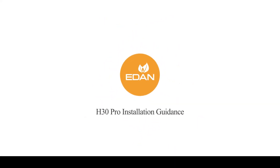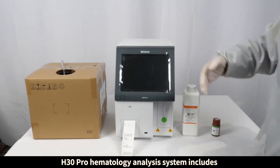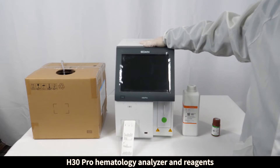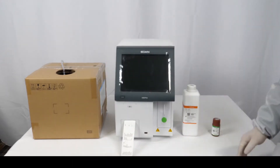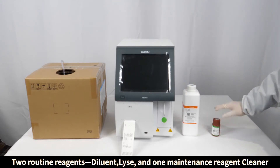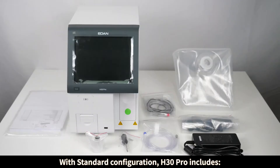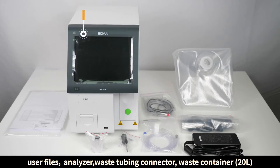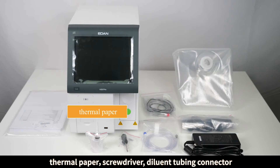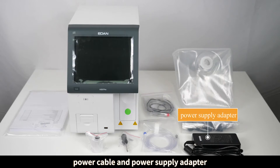H30 Pro installation guidance. The H30 Pro hematology analysis system includes the H30 Pro hematology analyzer and reagents: two routine reagents — diluent and lyse — and one maintenance reagent, cleaner. With standard configuration, H30 Pro includes user files, analyzer, waste tubing connector, waste container, 20L thermal paper, screwdriver, diluent tubing connector, power cable, and power supply adapter.